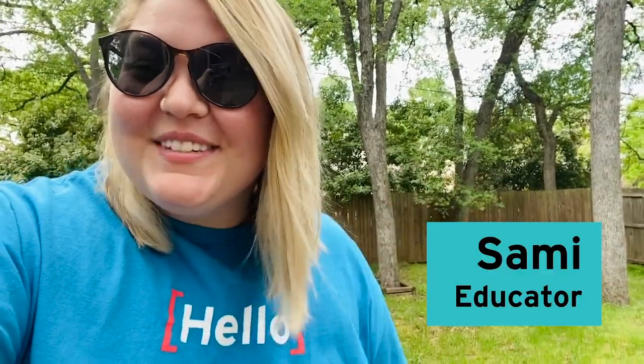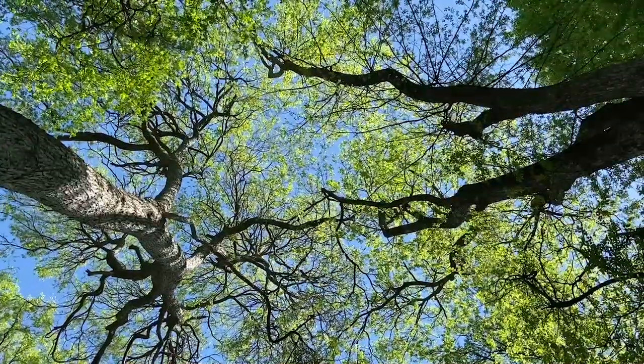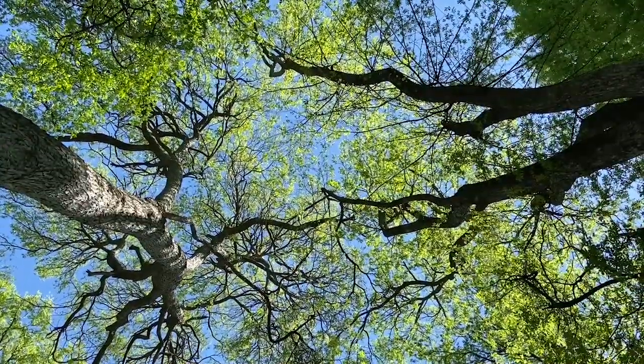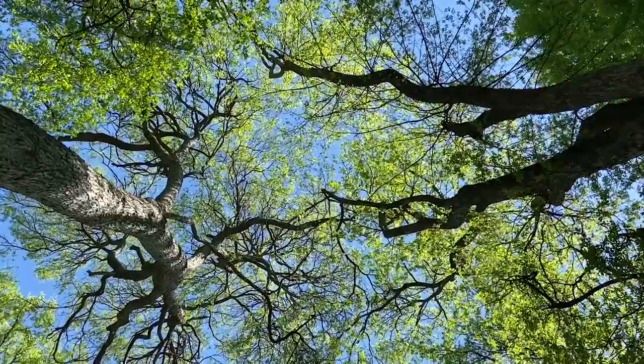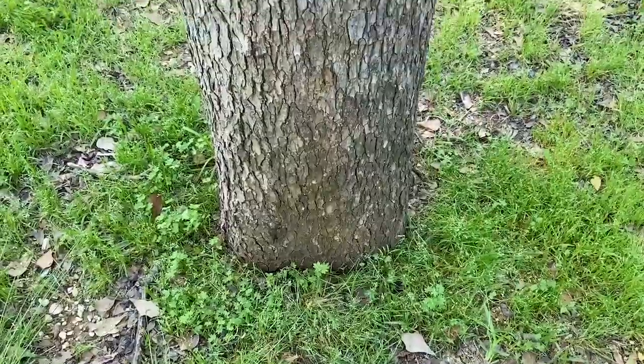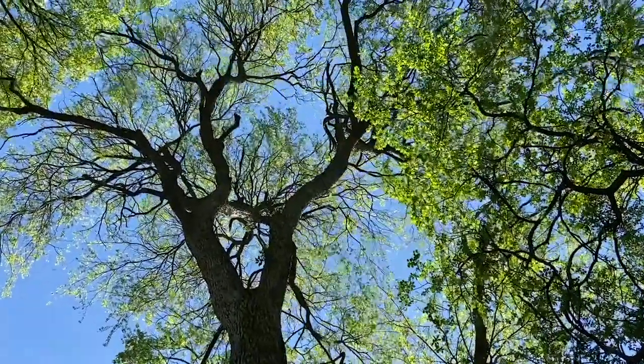Hey guys, it's Sammy from the Perot Museum of Nature and Science. I'm not at the museum right now, but I am hanging out in my backyard. It just rained this week and I can't help but wonder — if gravity is the force that pulls the rain toward the ground, how did these trees get all of that water from here all the way up to here? Let's do an experiment to find out.